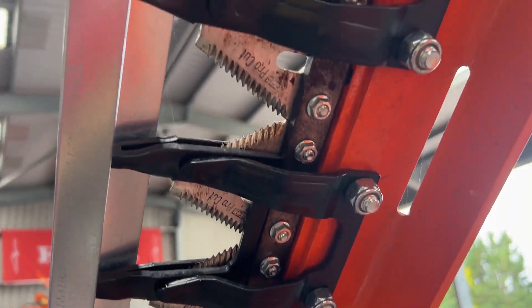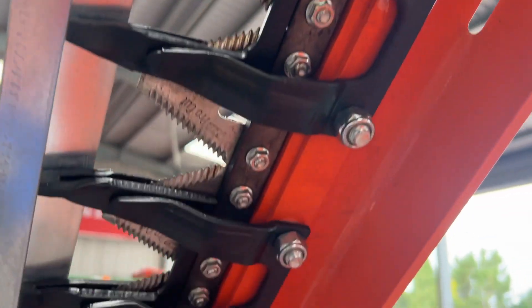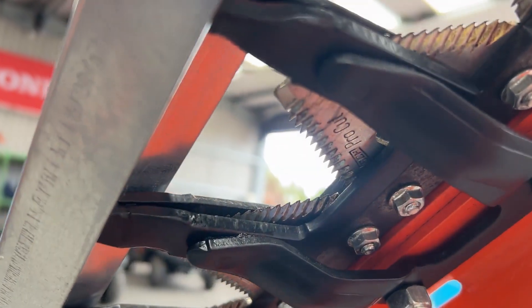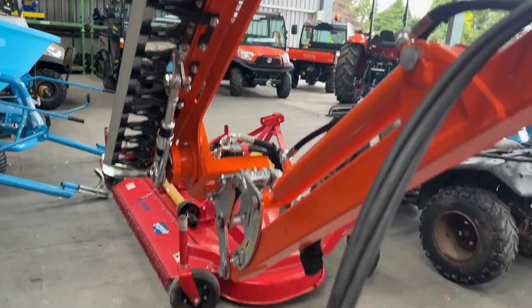The finger bar hedge cutter — they are easy changeable, just with the little bolts there, loosen them off. So if you did happen to break one or damage one, they are easy changeable one by one, and we do stock them as well if you did need one.